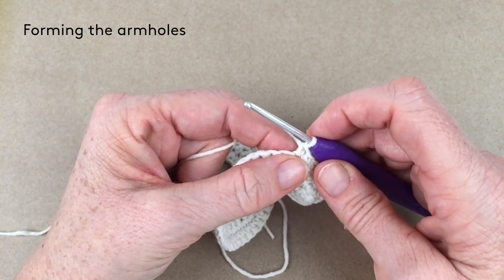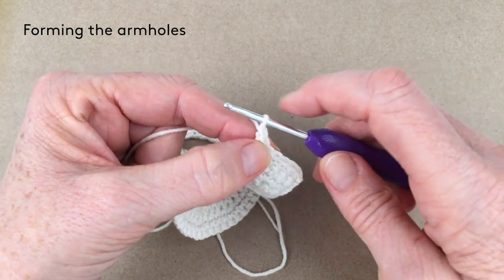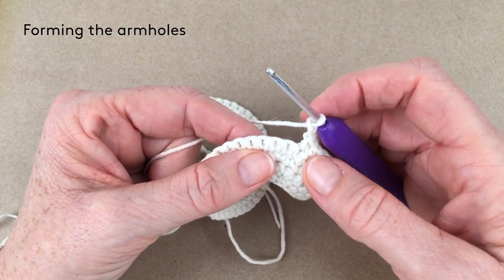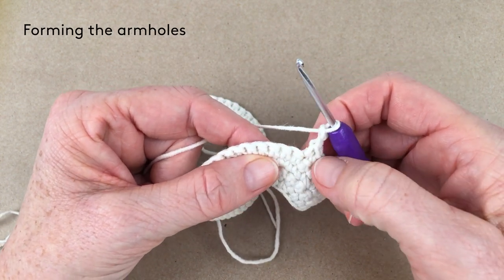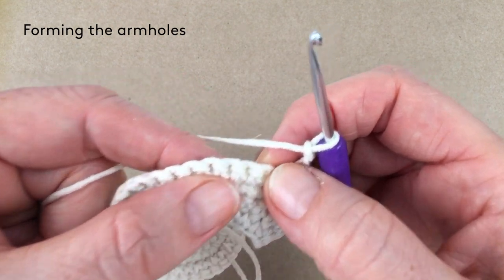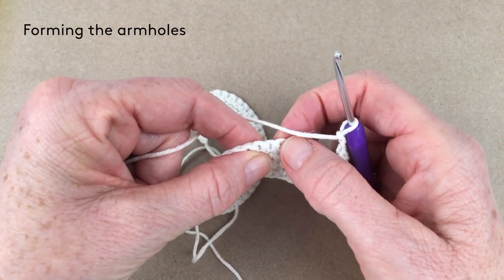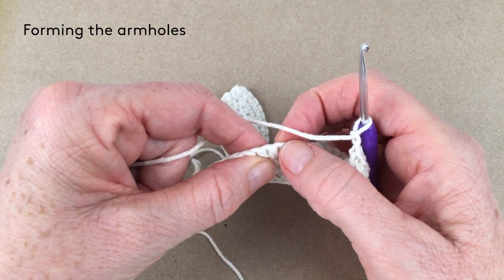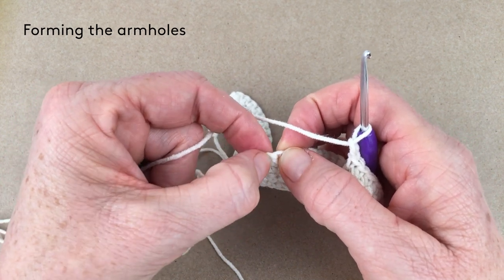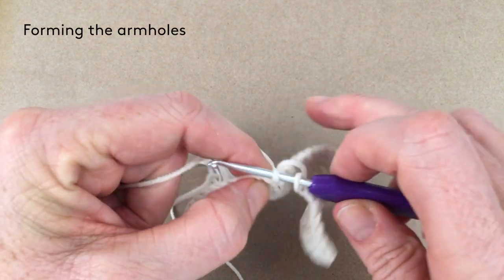Now we need chain two — one and two — and skip 12 stitches. Count the 12 stitches straight after this one: one through twelve. Put a single crochet into that 13th stitch.